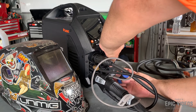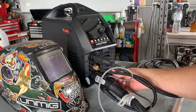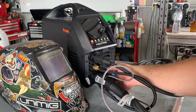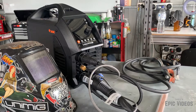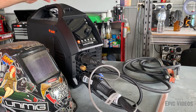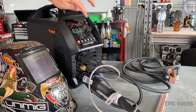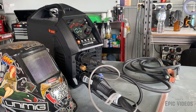Now the torch does have 2T and 4T functions. 2T means you just hold it down, it arcs, and let go when you want to stop welding. 4T is a press on, press off style. I do have a play around with both settings. This welder also comes with lift arc and high frequency start functions — I use high frequency start in this video.